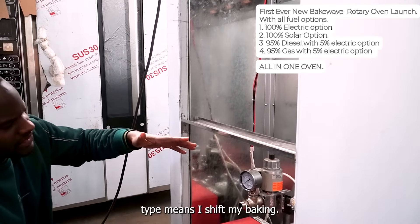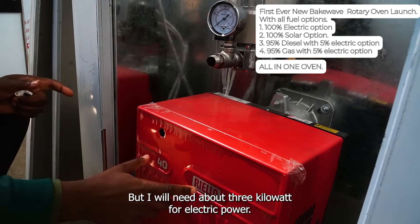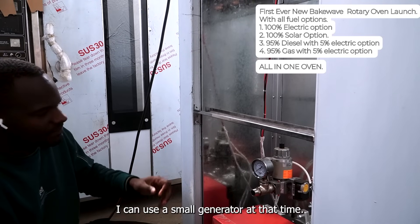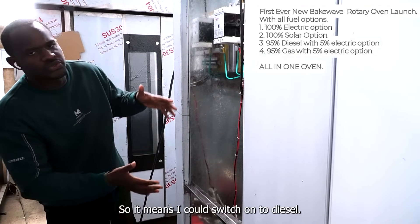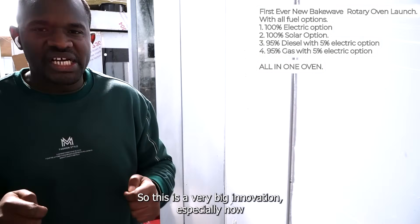Gas type means I shift my baking and construction to gas — 25% gas. I will need about 3 kilowatts of electric power, so I can use a small generator at that time. For the gas chamber, we can also install a diesel chamber, meaning I could switch to diesel. This is a very big innovation, especially now in times of crisis in Africa.